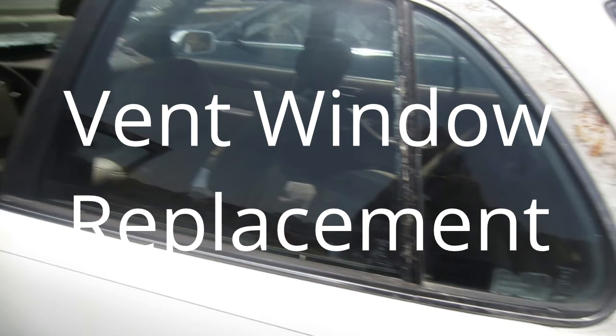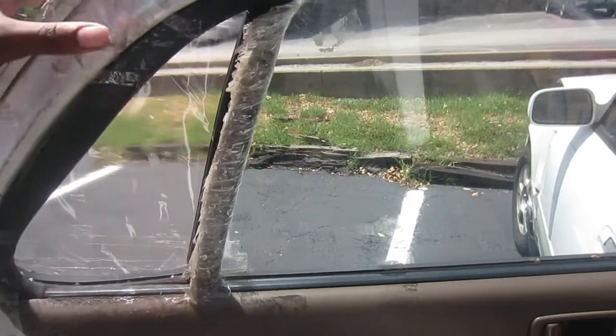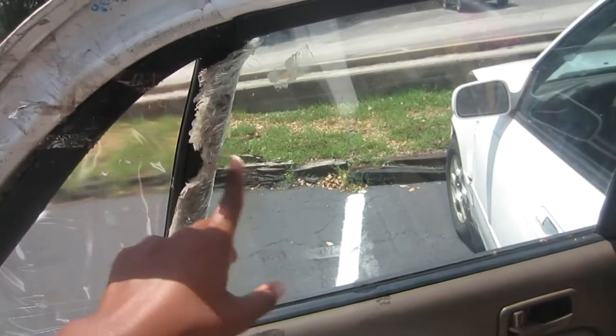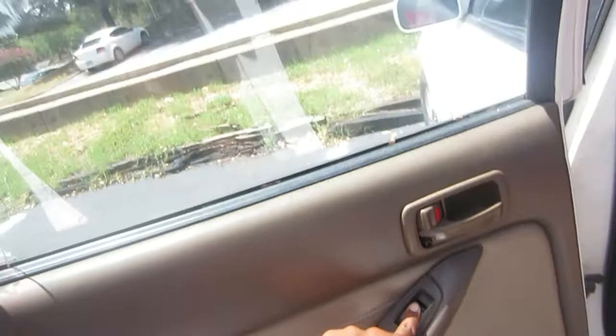Hey guys, so today I'm going to be walking you through a vent window replacement on my '96 Toyota Camry. The tools that you will need are just a flathead and a Phillips head screwdriver and a 10mm socket.